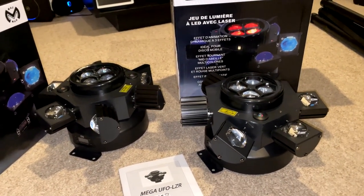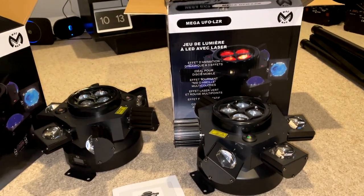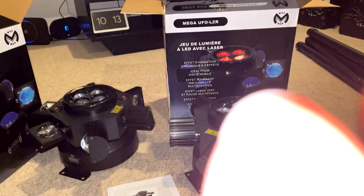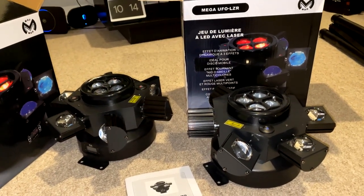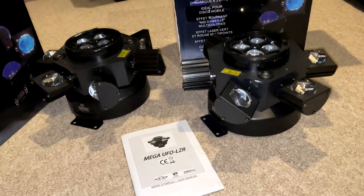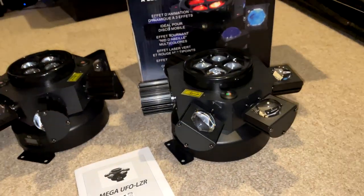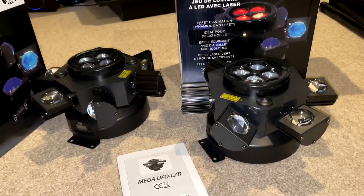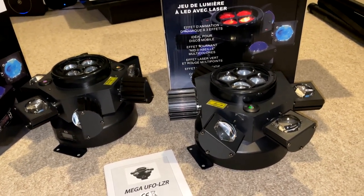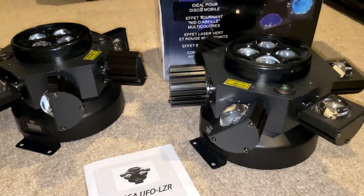So let's jump to the conclusion for the Mega UFO LZR by MAC MA. Starting with the cons: because it has so many little moving heads you're going to have to be really careful when transporting them. I have a big padded bag. You can't just chuck them in the truck — each unit has six of those moving heads and they're quite fragile.